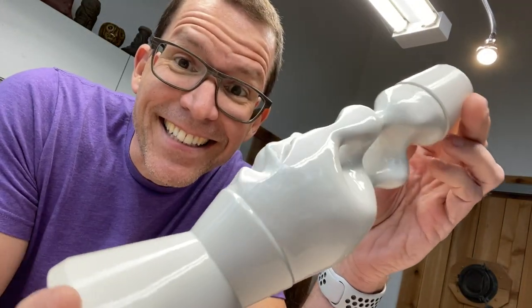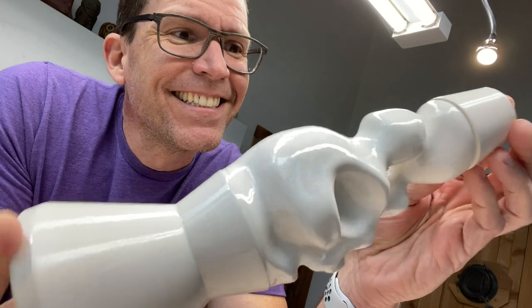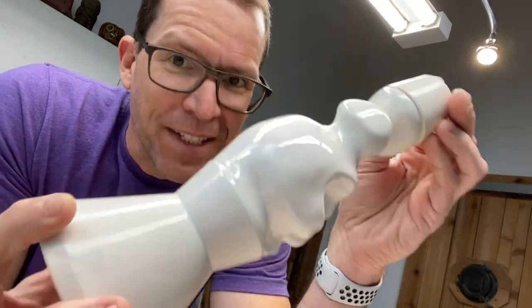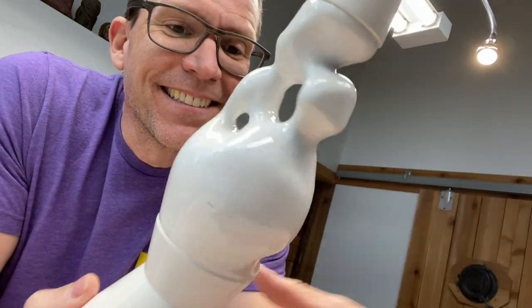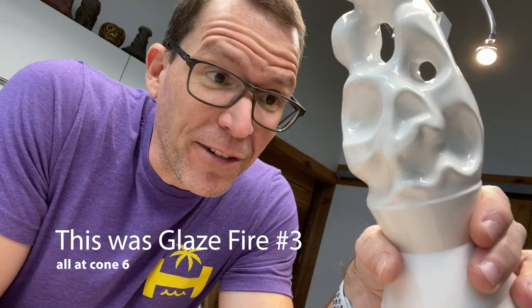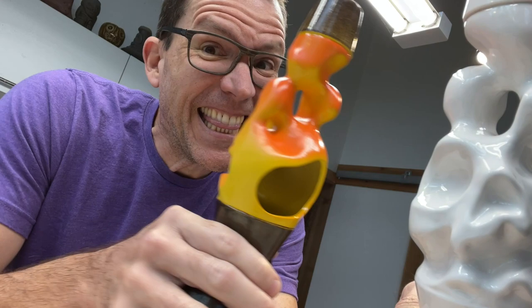Hey, look at that — super smooth, super shiny. I'm glad we did that third firing. How many firings is that? There's a lot of firings. Anyway, it's good. It's ready for luster. But wait, there's more — I also have this.